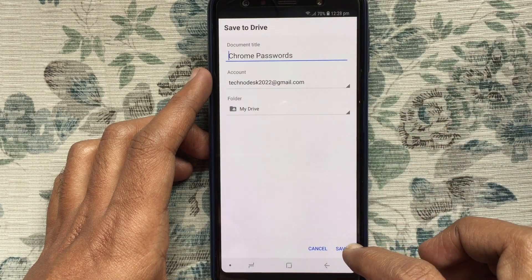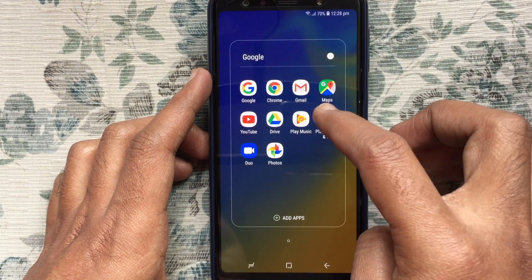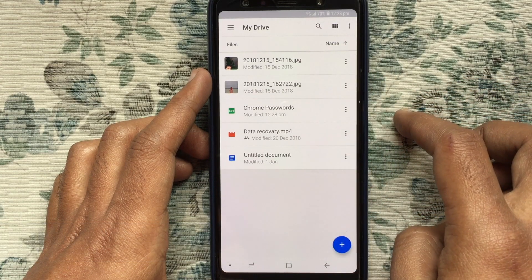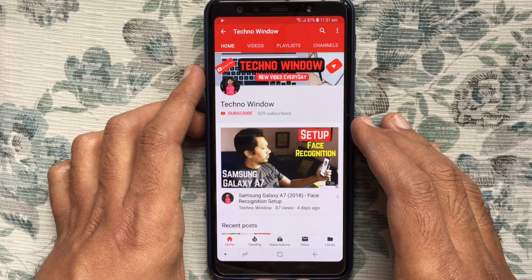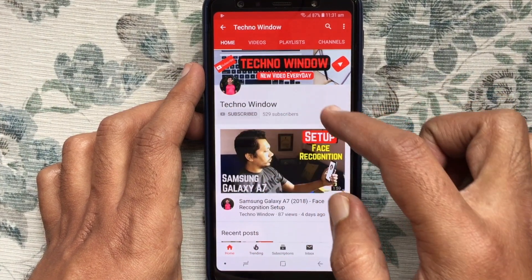Tap on the Save button. Now launch your Google Drive and here are the exported Chrome passwords. So in this way you can export your saved passwords from Google Chrome on an Android phone. Hope this video helped you.